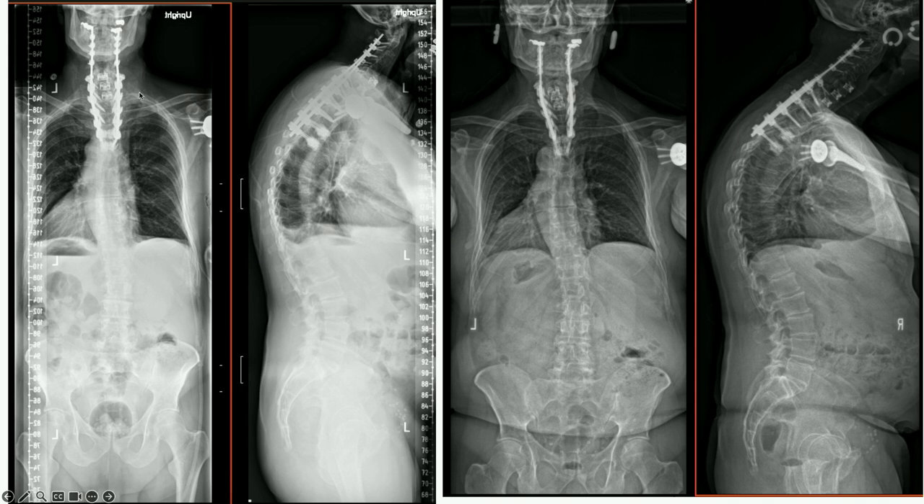First I addressed the cervical spine — I didn't take down the autofused level at C4-5, just did an ACDF from C5 to C1, and then posterior fusion C2 to T5. Not a beautiful x-ray — he's still a little bit flat. I think I should have gotten probably 10 or 15 more degrees of lordosis at the lower cervical spine. That was stage one.